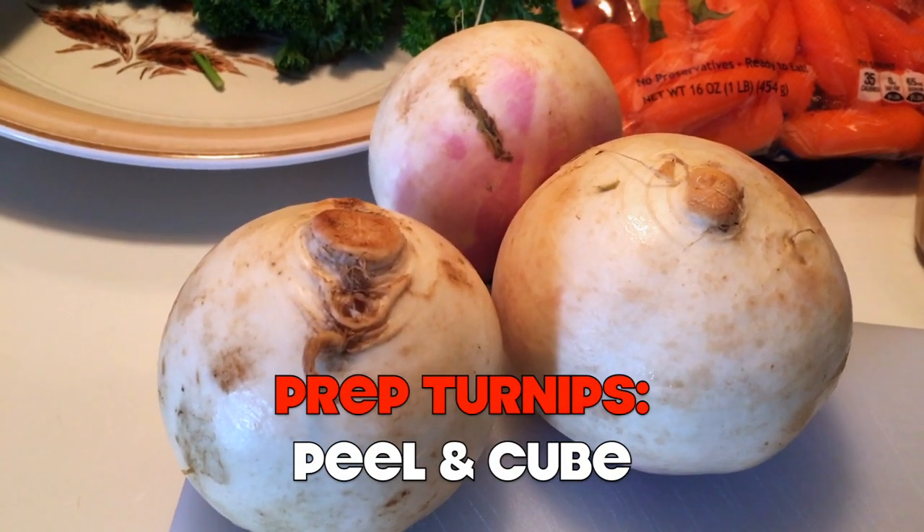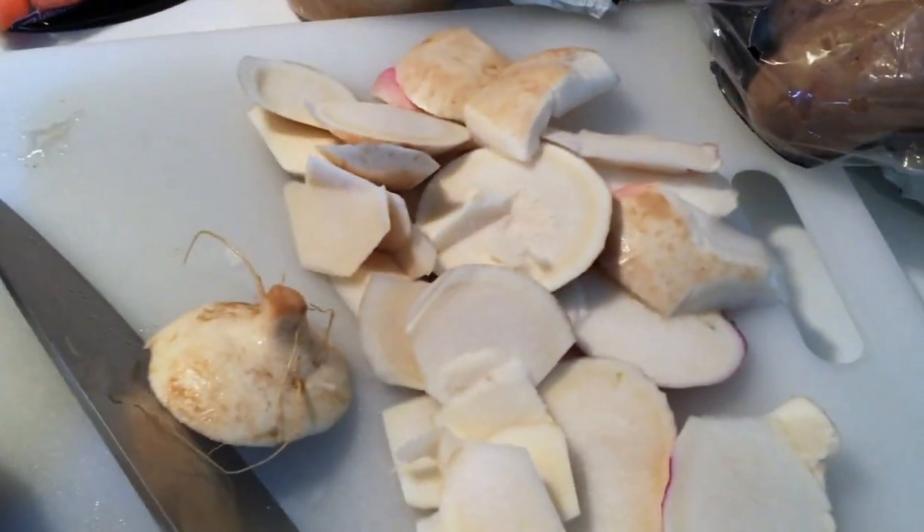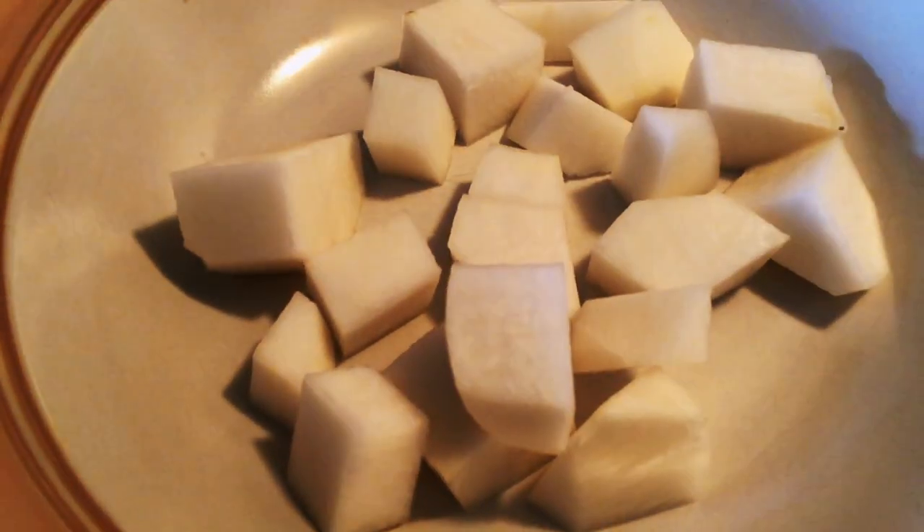Diane, the provider of this recipe, suggests that you cube the turnips, put them in water, and leave them in the fridge overnight so they're nice and tender. Not me — I'm the Bachelor. I don't think that far ahead, and I like them crunchy.